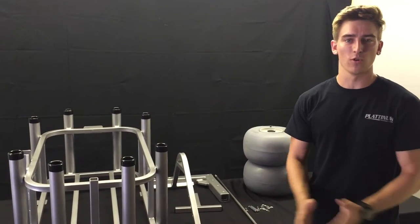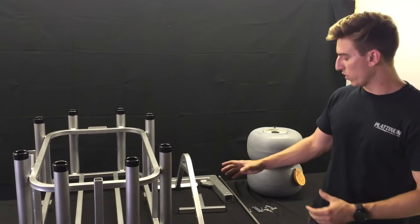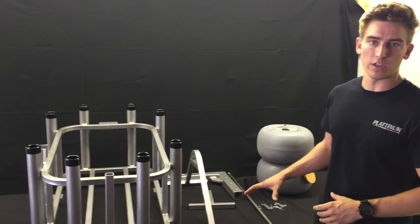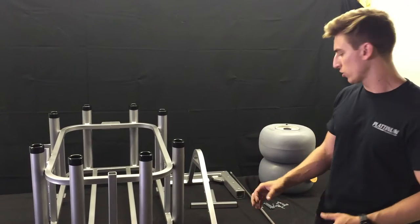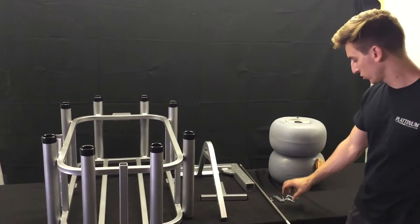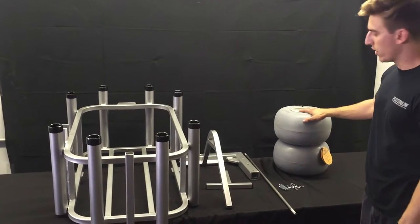I'm Eric with Platinum Products and today we're going to be talking about our Beach Cart with Receiver Arm and Wheelies Wheels. You have everything here that you've received with the purchase of our Beach Cart: the handle, the foot, the receiver arm, axles, the quick connects, and your Wheelies Wheels.